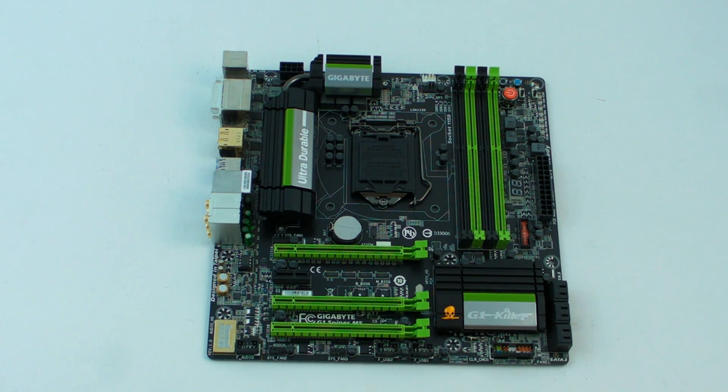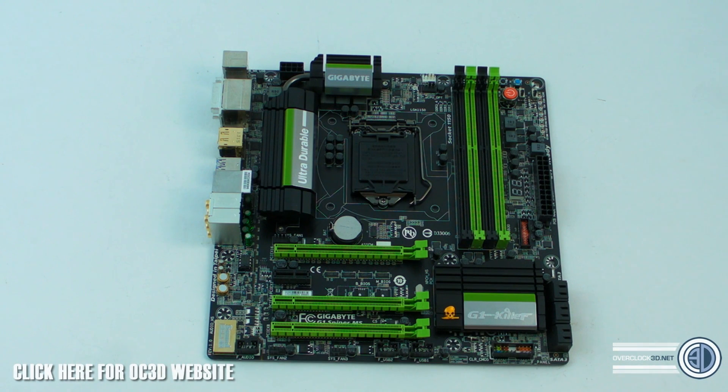Hey guys, it's Tiny Tom Logan back with another video. Today we're taking a look at the Gigabyte Z87 G1 Sniper M5. These are aimed at the gamer end of the market.